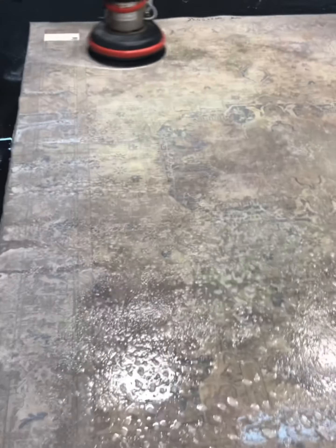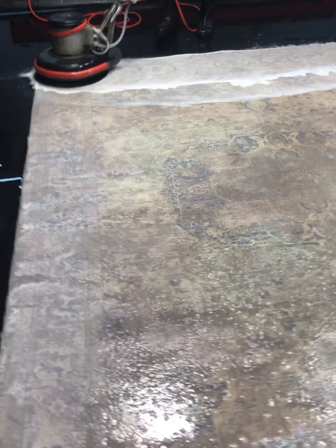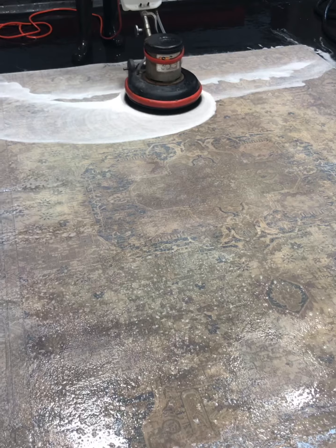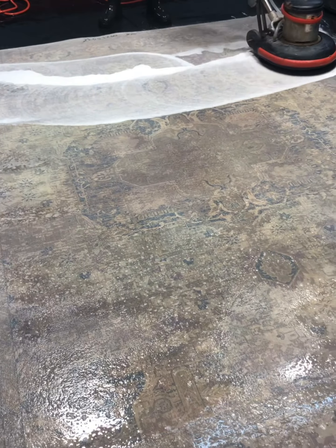We turned it over. We haven't put any cleaning solution down, no pet treatment yet. We're just going to try to push whatever we can to the front of the rug. This rug is really thin, which is actually going to help quite a bit when we clean it. All this soap is from the customer trying to do this at home.